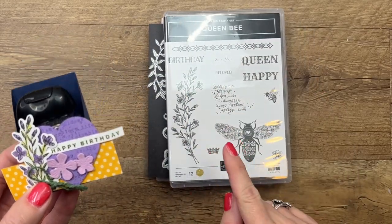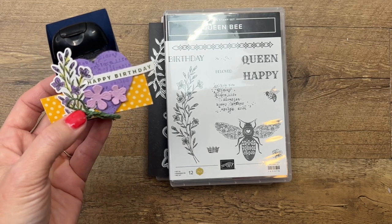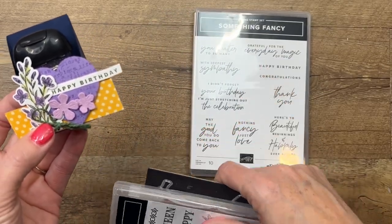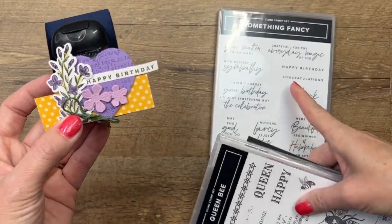I'm using the Queen Bee bundle, which is available in our 2023 Spring Mini Catalog from Stampin' Up. I'm also using the Happy Birthday sentiment from Something Fancy — I needed something really little for this project, so I pulled out that sentiment.